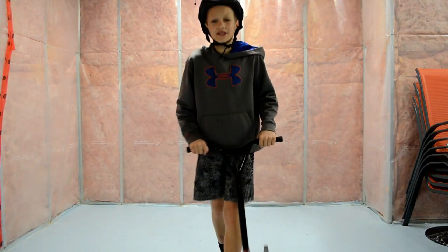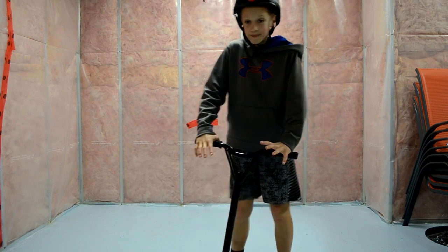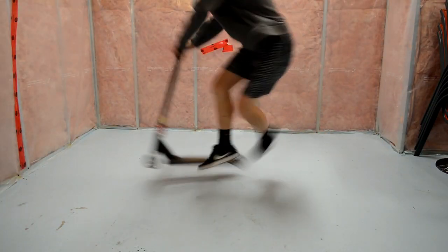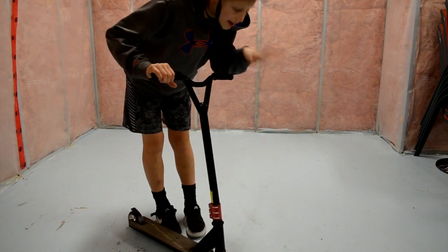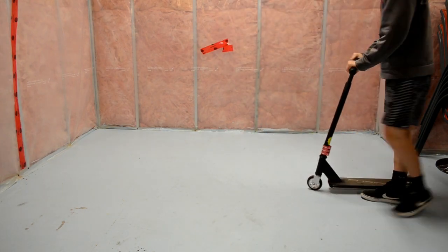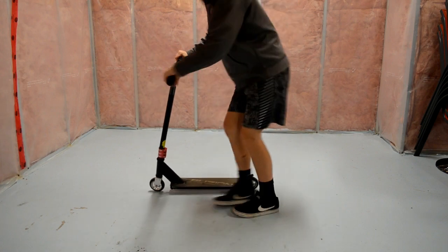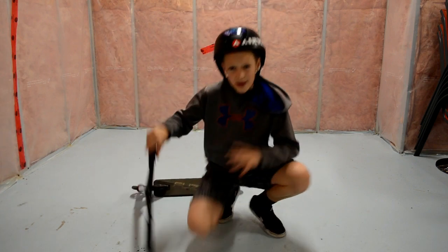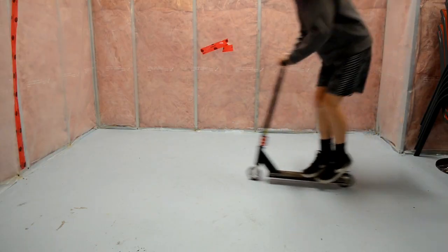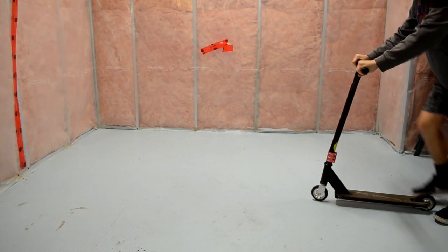One problem I had with tailwhips was that I was always just jumping off and whipping, or one of my feet would come off right as I jumped. If that's happening to you — like one foot stays up but the other keeps hitting the ground — try this: keep your feet together as much as you can and think of it as bringing your feet up to your bars. You won't actually reach them, but thinking about it will help you get a higher jump. Keep your feet together and bring them really high.